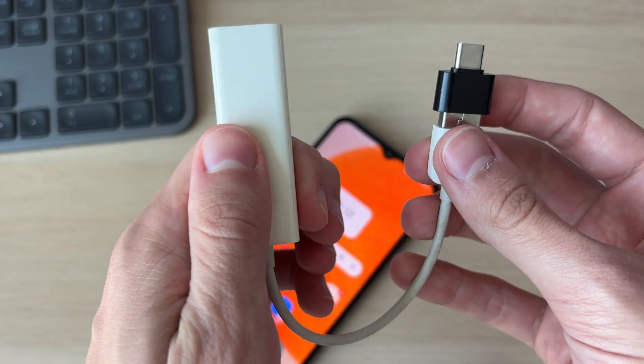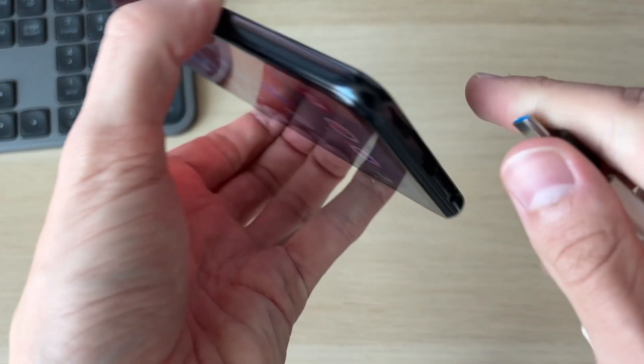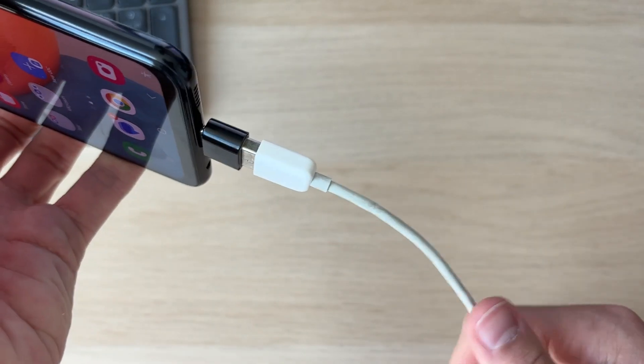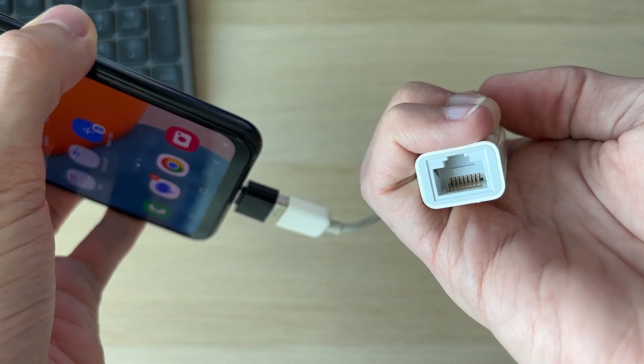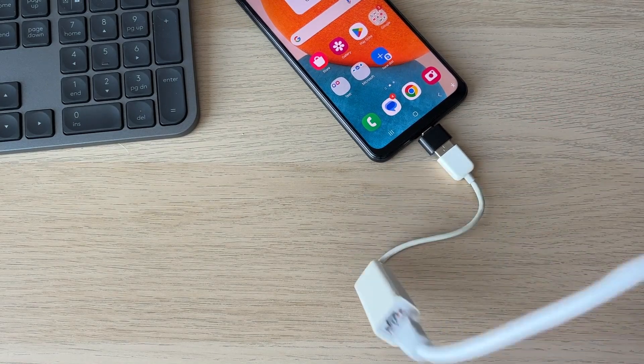The adapter plugs straight into your phone like so. Then all you need to do is connect the other end to your ethernet cable. Here is my ethernet cable — I'll plug it in like so.